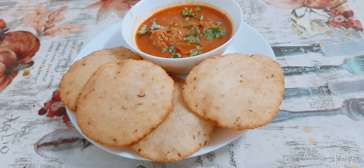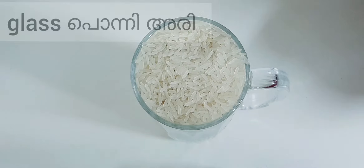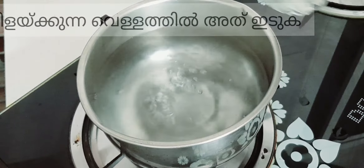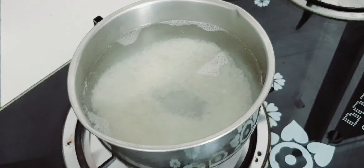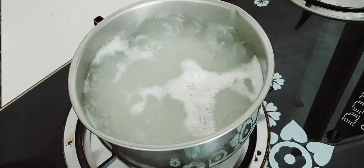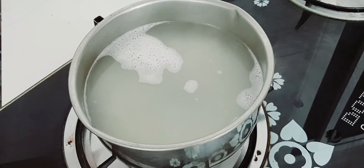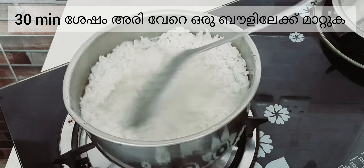Hello guys, welcome back to my channel. Today I'm going to make a new special neepathal, so let's begin. First, take one glass of rice and add it to the boiling water. After it starts boiling, turn off the flame and close it with the lid for 30 minutes. After 30 minutes it looks like this — take it out.